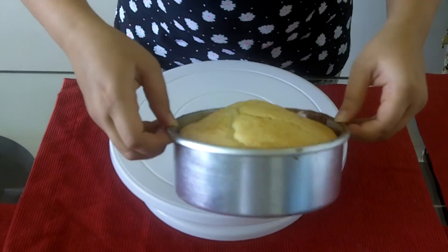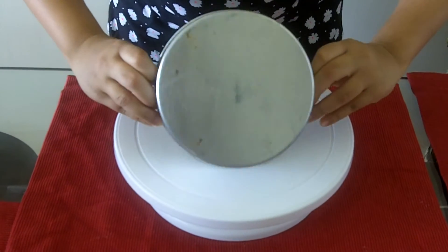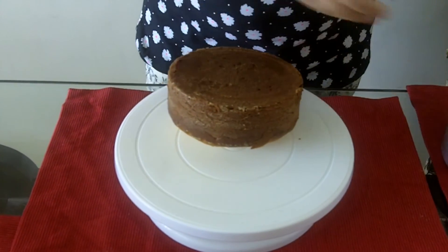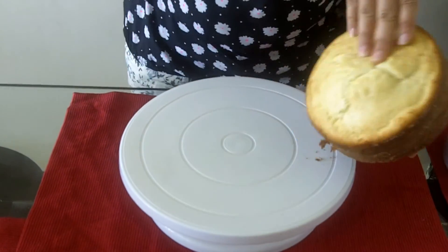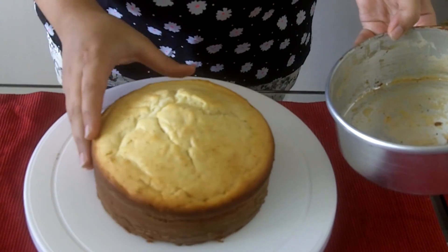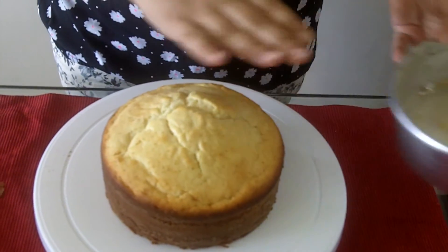Now we will take out the cake from the cake tin. See how easily it came out because of the greasing. So here is our white sponge base cake. In my next video I will show you how to do icing on this cake. Thanks for watching!